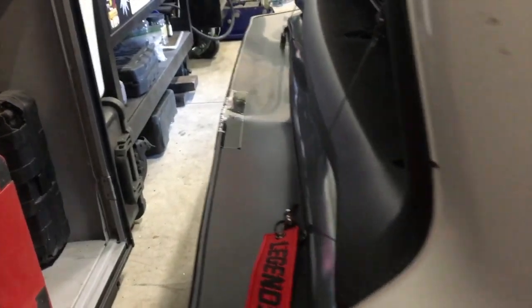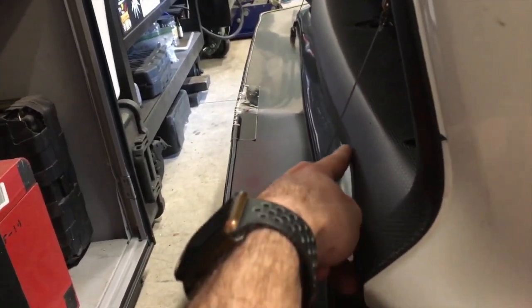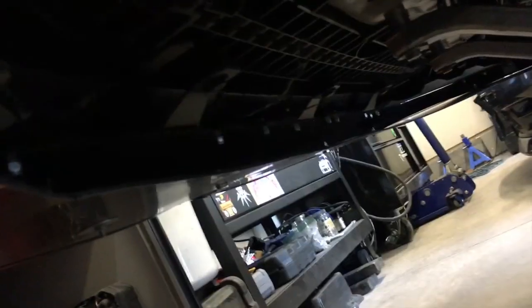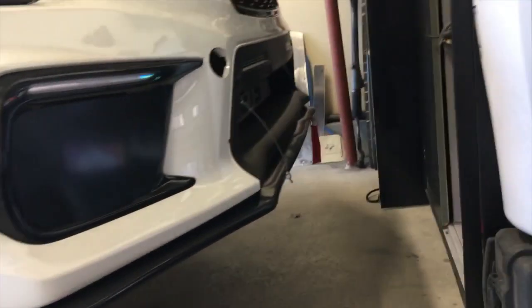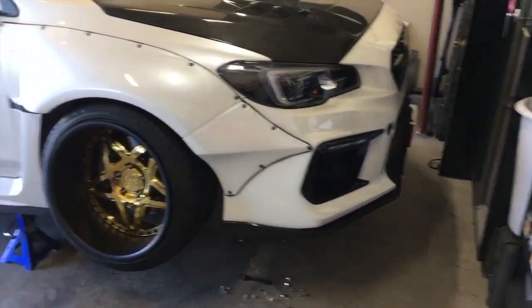I wanted the front to stick out a bit — obviously that's damage, it wasn't designed to do that. So I've been having about an inch and a half gap. I'm going to design the new one so it fits all the way up to here, with the same distance on the front, except it's going to follow the curvature of this bumper. Then get underneath and pull off all those bolts all the way around — and it's up. Looks super naked now.